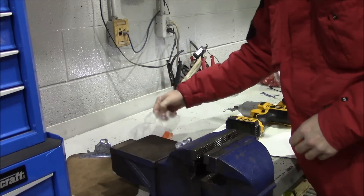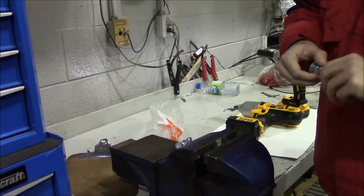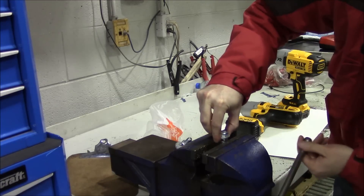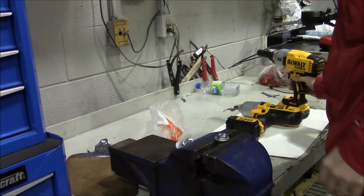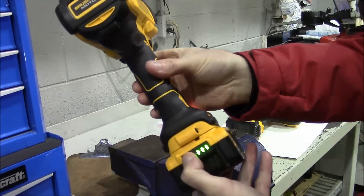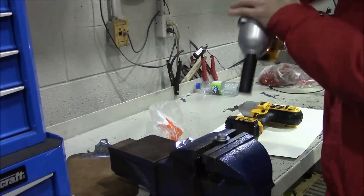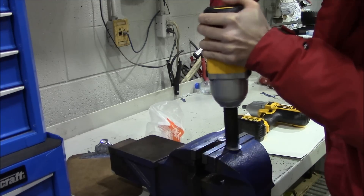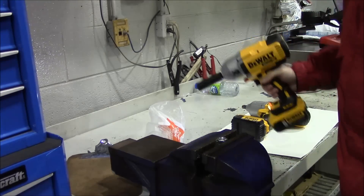That thing is going to be hot. What's happening is it's just eating the threads. So I've got a second bolt. I'm going to squeeze that puppy in real hard. DCF-899, full speed, full charge on the battery. I'm going to really torque down on it. Second try — and that one's sheared off the M12! Completely sheared off an M12.